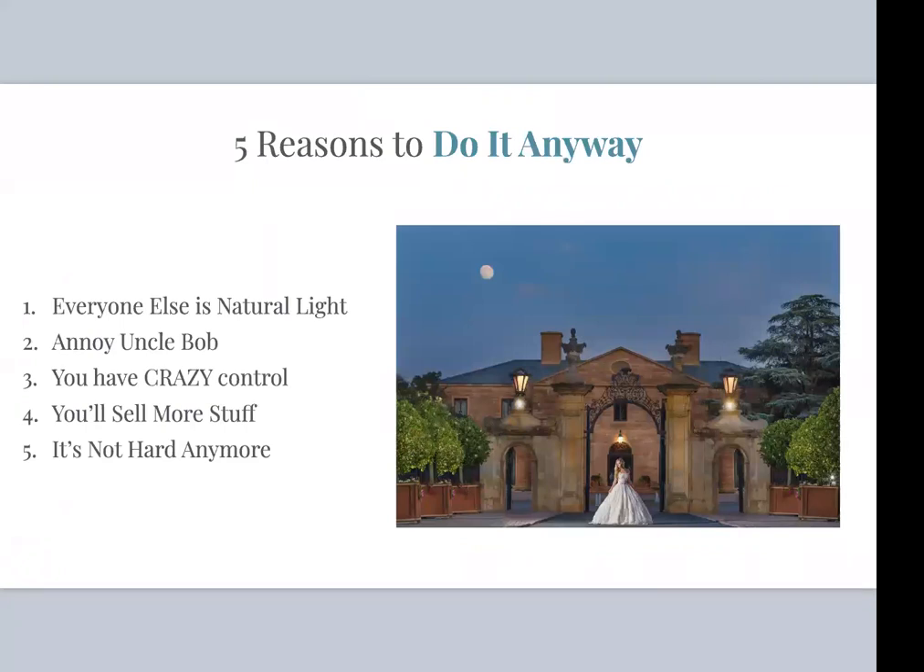Now it's much easier to learn. The equipment is so much easier to use, and there's a much faster learning curve. Plus, it differentiates you from all the other natural light photographers. Everyone shoots natural light. For you to be able to grab a flash and create some magic when it's pouring rain outside — that's going to separate you. That's going to mean something to your clients, being able to trust you to take photographs no matter what the weather or lighting conditions.